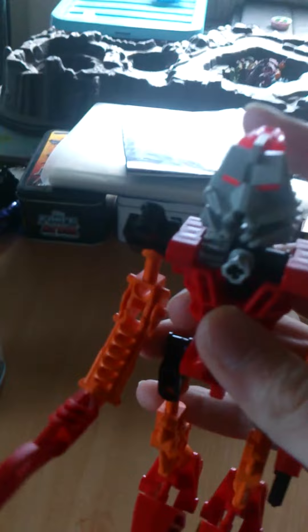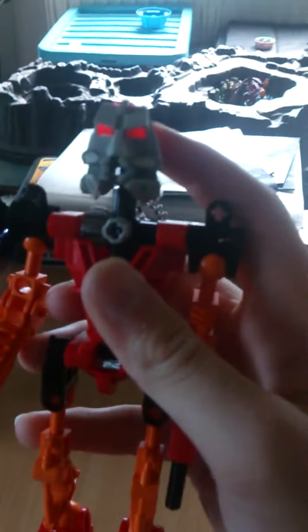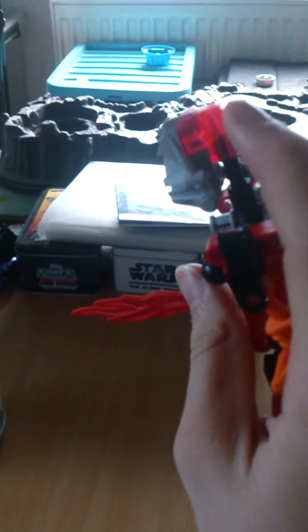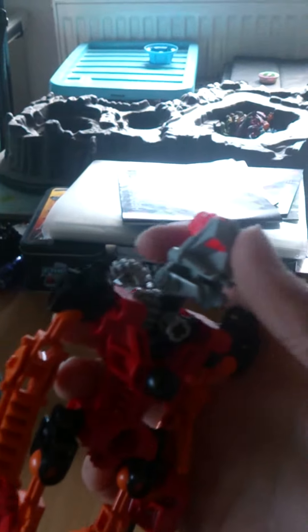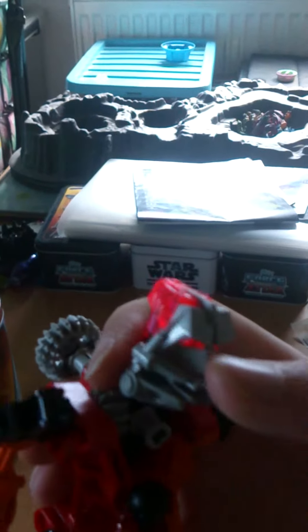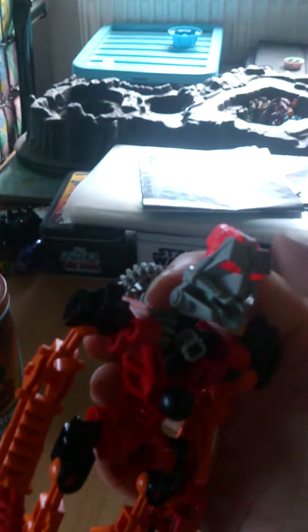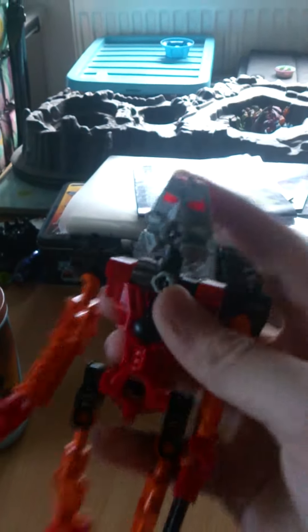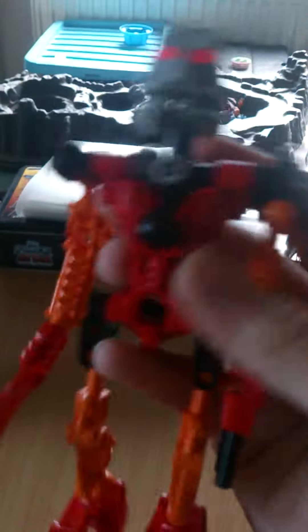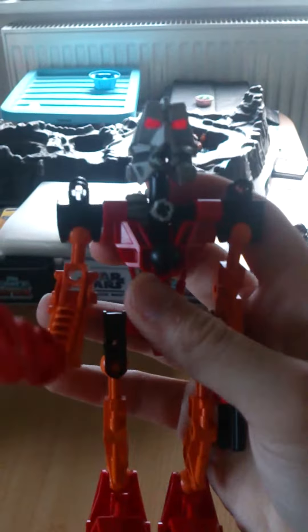A feature I really like that I've noticed — I don't know if it's an official feature, but it's something I think is really cool — is this translucent part they've given the head. The eyes are like part of it, so they'll glow. It looks pretty cool because that makes the eyes glow, and when they've got their masks on they basically look cool that way. I really like that.